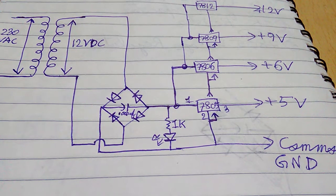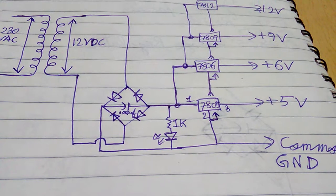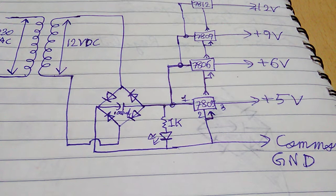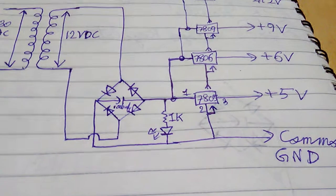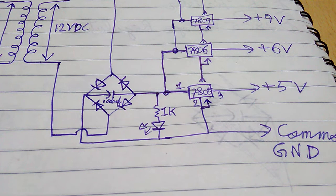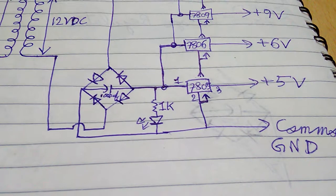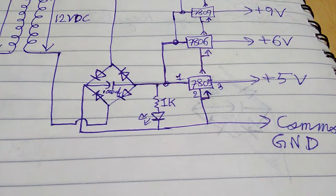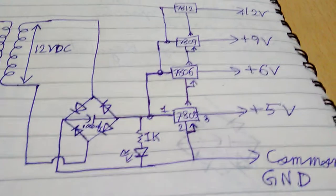For this project you will need a 12-0-12 transformer, which is also known as a 12 volt transformer. Next you will need four pieces of 1N4007 diodes to make a bridge rectifier. Then you will need one piece of 1000uF 50 volt capacitor.